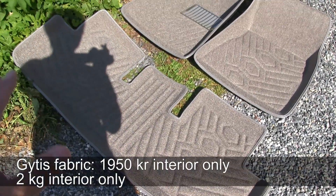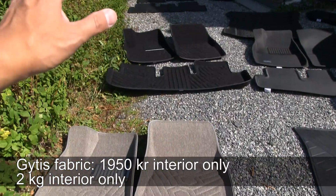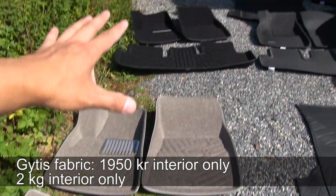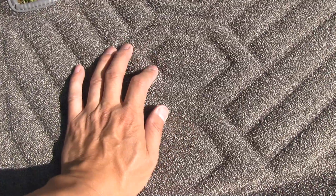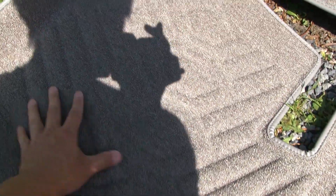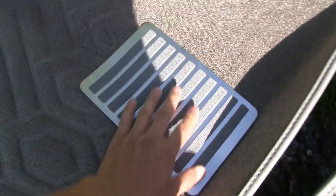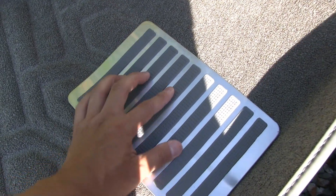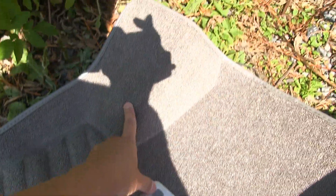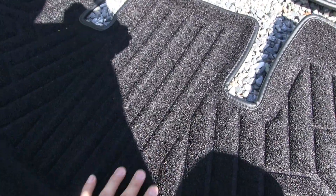The next set is from Gytis, who make lots of accessories for Tesla. It comes in two variants — grey and black — which are exactly the same. It's fabric and they claim it's waterproof, so we're going to test how water-repellent they are. On the driver's side there's a metal piece for durability with rubber on top, and this one also covers the dead pedal, unlike the Bilex Patton set.